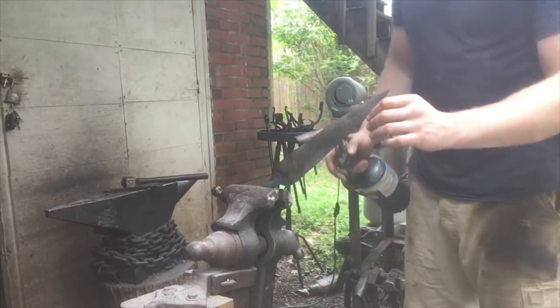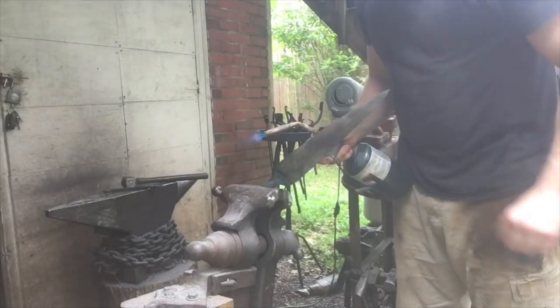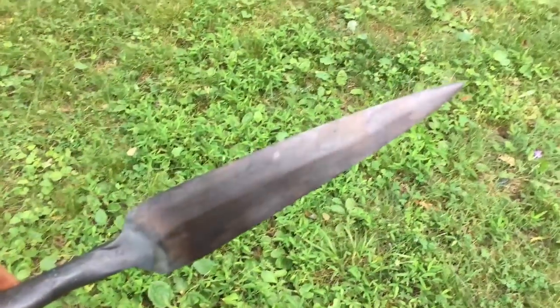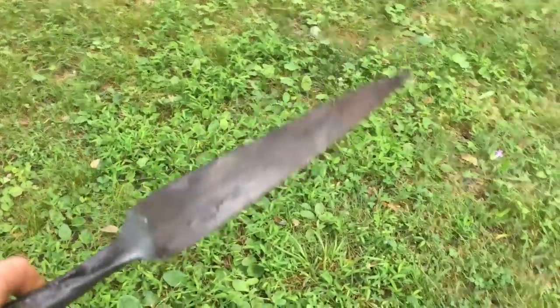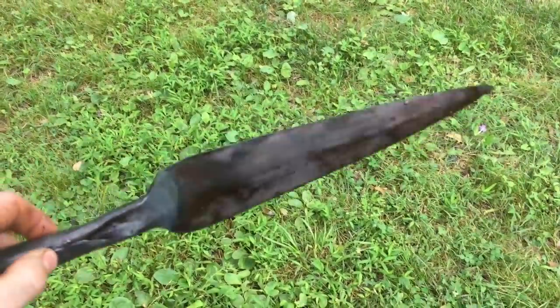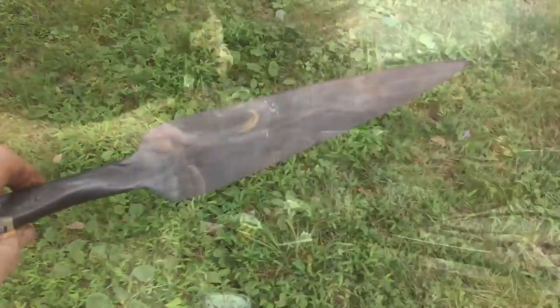I'm just going to take my torch and start heating up the center. I want kind of a dark brown over the whole spear — I want it to be good and flexible. Got a nice dark brown over the whole spearhead. You want it softer than you'd want a knife, so it'll flex and bend instead of break. All that's left to do now is wire wheel this thing clean, get it sharp, and get it mounted.